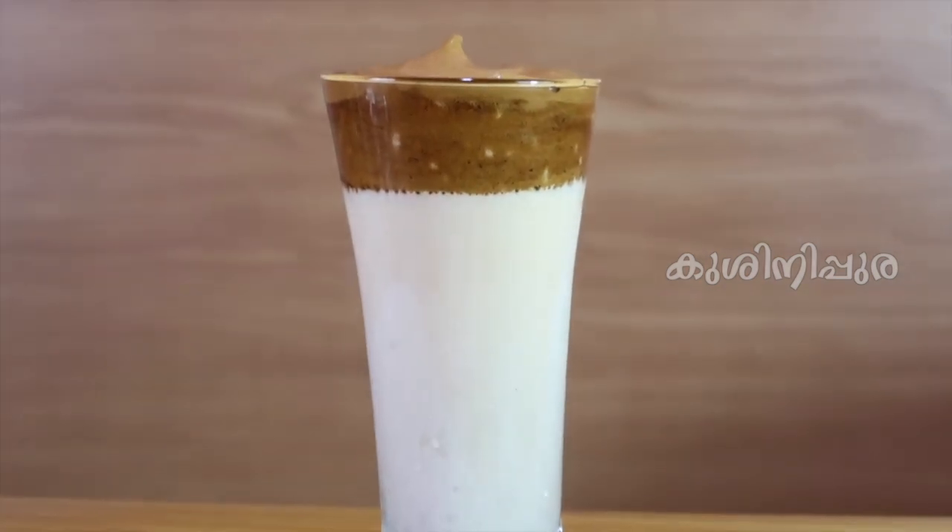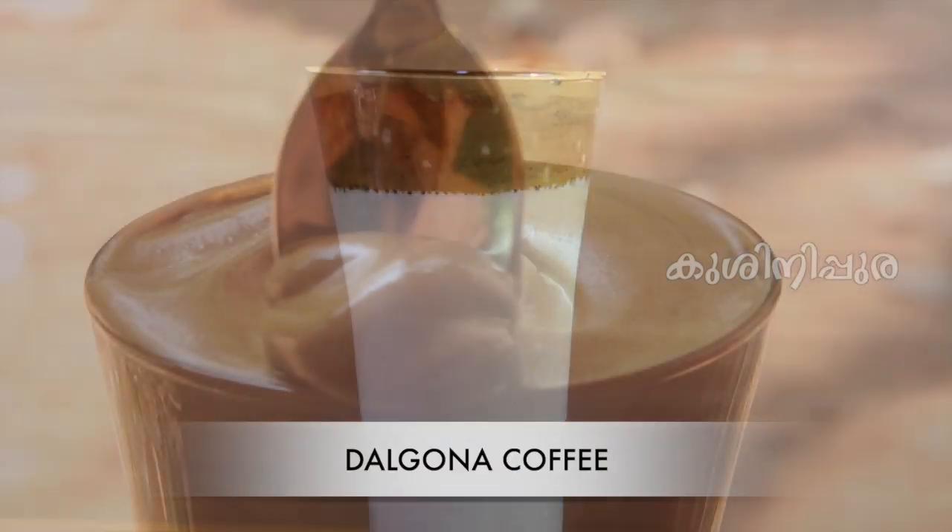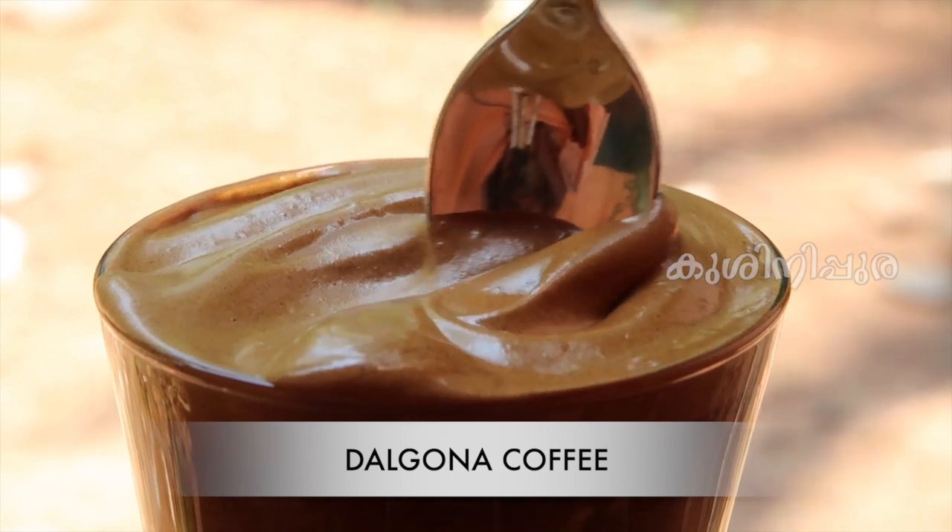Hi everyone! Hello everyone! Here is Dalgona Coffee.